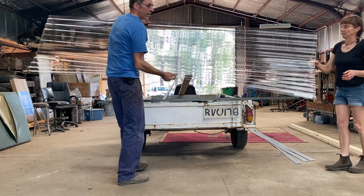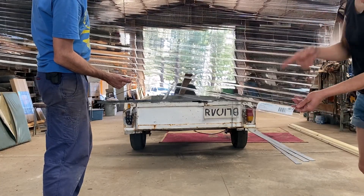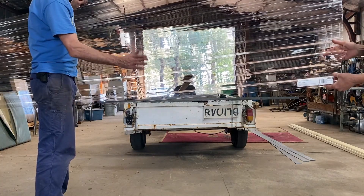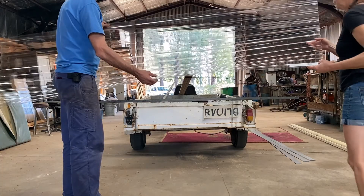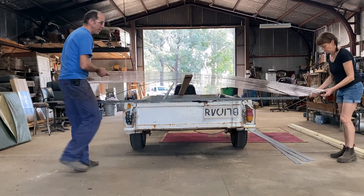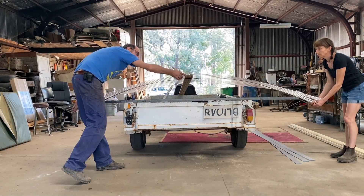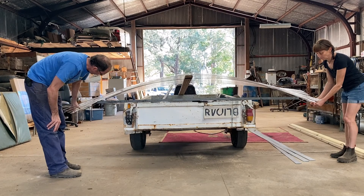Now we'll show the polycarbonate sheet we're using for the roof. It's Laser Light 2000 Plus — a UV-treated polycarbonate sheet. One of the most important things to remember is that the UV treatment is only on one side, so this side must face towards the sun — if you put it the other way it'll degrade. We're testing the arch to make sure the sheet bends nicely around it with a good curve and no cracking or imperfections. The 300-high arch is going to work well.